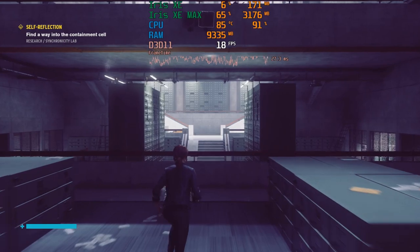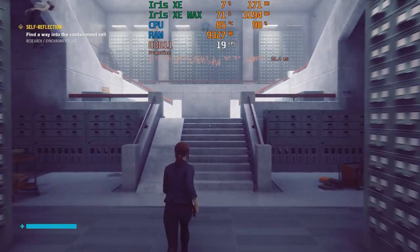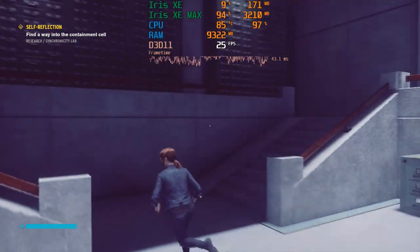The Iris Xe Max was not boosting up to its expected 1600 MHz. Instead it was jumping between 700 and 1500 MHz, and in GTA V I noticed the boost clock actually changed with the direction I was looking in game, which is very weird. I guess Dell is not to blame for this but Intel and their drivers. The whole system drew around 58 watts while gaming with the integrated Iris Xe and only around 40 watts when gaming with the Iris Xe Max, so there's clearly something terribly wrong here.